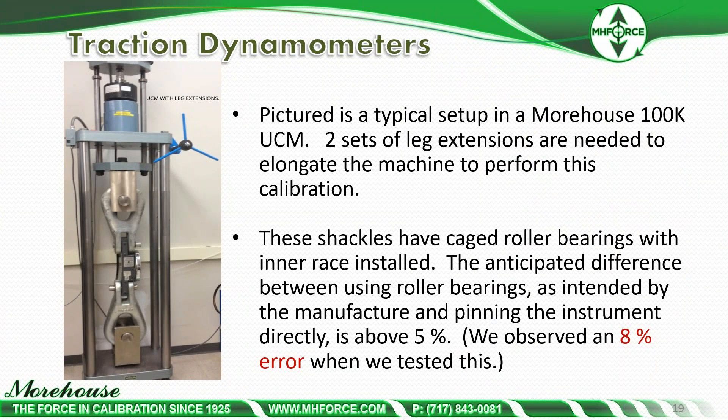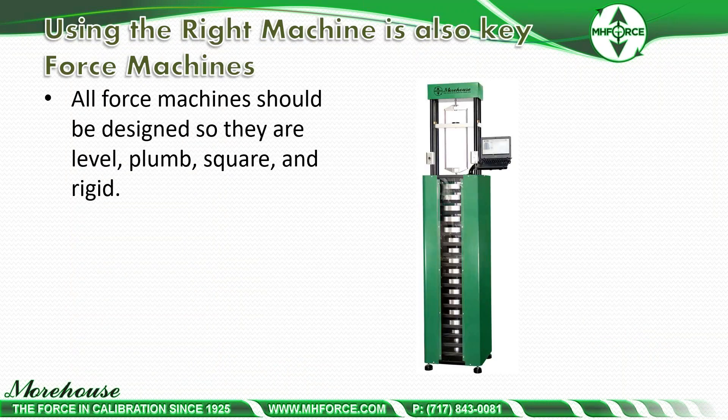Moving on to traction dynamometers — here's a machine that's elongated so we can fit these shackles in. The shackles have roller bearings. Without the cage roller bearings, we observed an 8% error in our tests. Pinning directly without the roller cage bearing gives approximately a 5% error at minimum. We do have adapters with pressed-in cage roller bearings for this specific type of instrument, and the recommendation is to use them with the shackles.